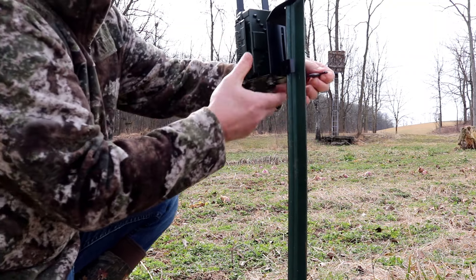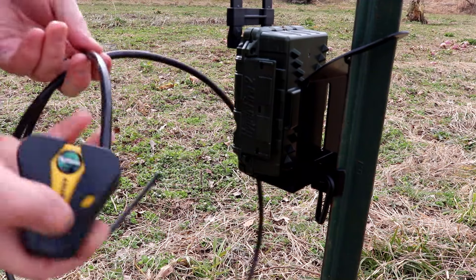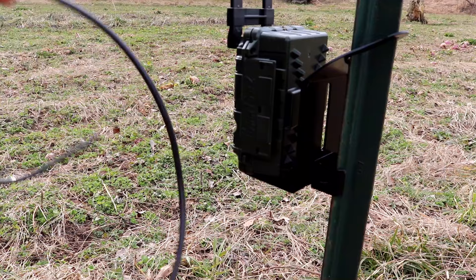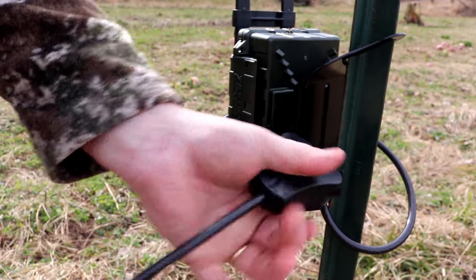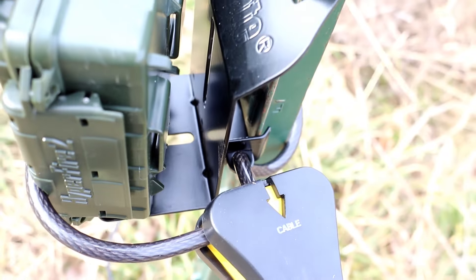Once mounted to the post, your trail camera is extremely sturdy, but you can add an additional layer of security by using a Python cable in conjunction with the T-Mate. The Python cable is not included, but the mounting hardware that comes with the T-Mate is Python cable compatible.